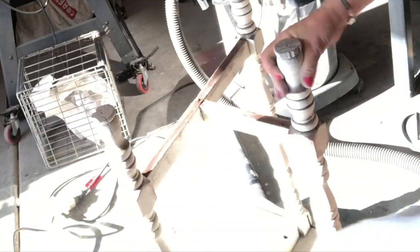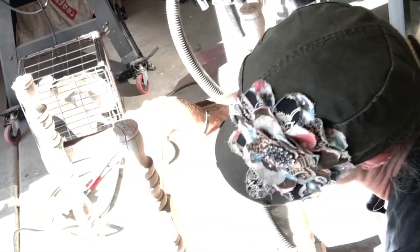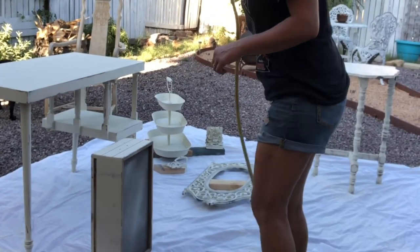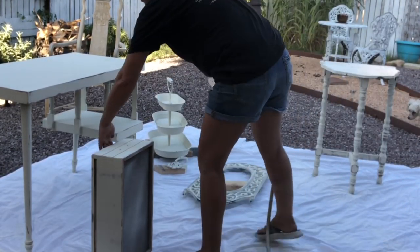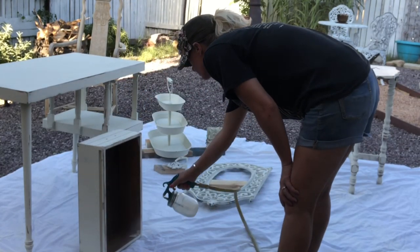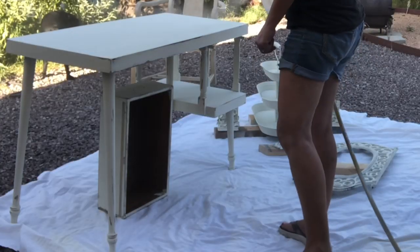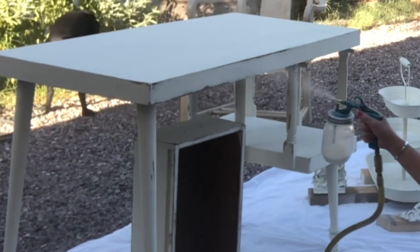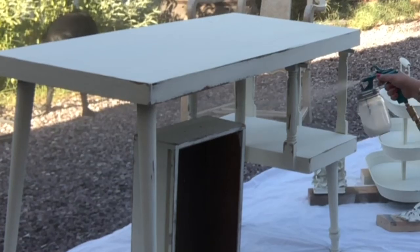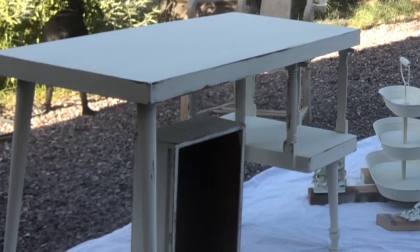I use my shop vac to blow and get all the dust off, then wipe and blow again. Now I'm wet distressing those legs. I have my sealer, which is Big Top, in a critter sprayer — I kind of just save that sprayer for sealer so I don't have to worry about cleaning it out too much. It's basically like giving everything a dusting. I spray it on, wait for it to dry, sand everything lightly, then do it again.